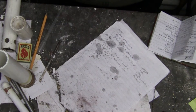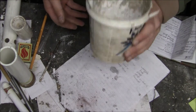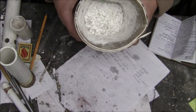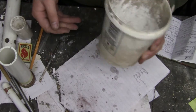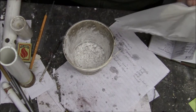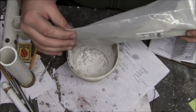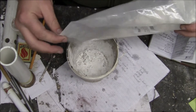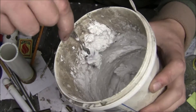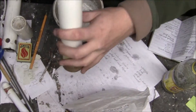I'll be showing you the consistency of the plaster of Paris that you need. I found that if you leave little chunks of plaster of Paris from the previous mix in the new mix, it adds filler so you don't have to use as much. You want it to have this consistency, then you pour it in.